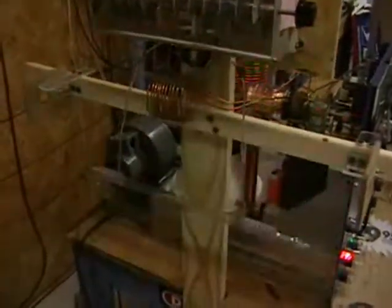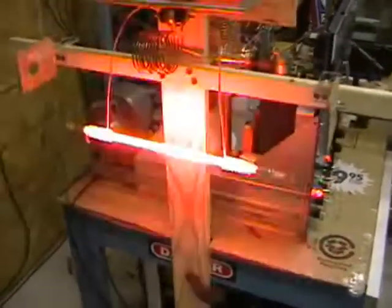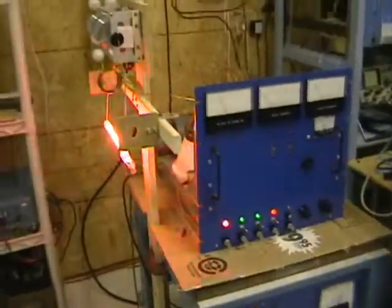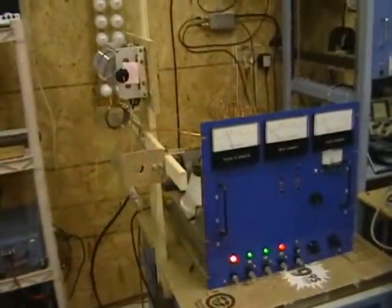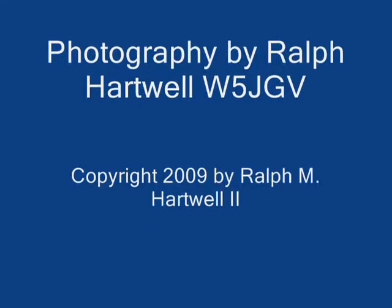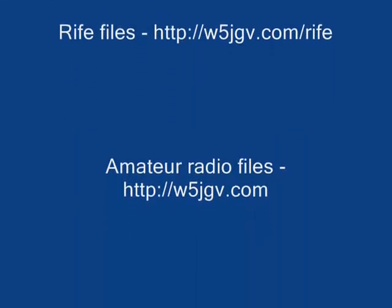As you can see, it operates very nicely, produces a large amount of power, and works quite well. I can feel the pulsing from here. That concludes my demonstration of this experimental Rife system. Thank you.